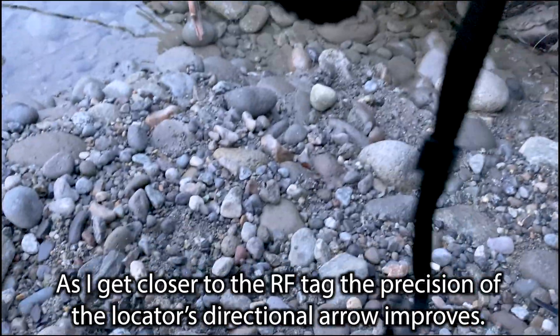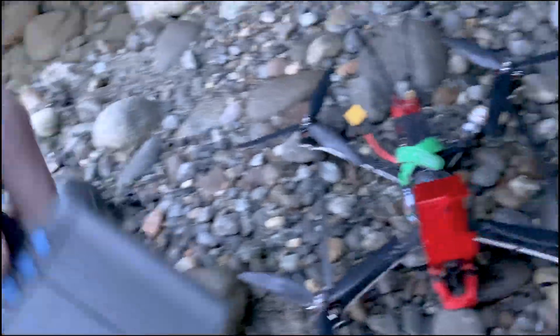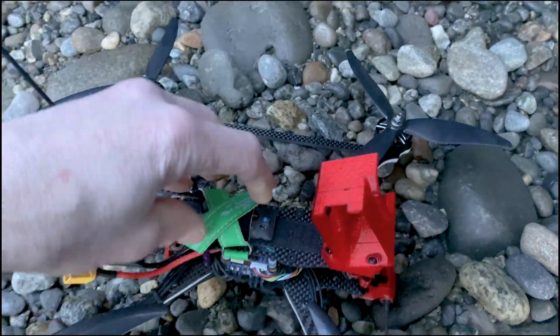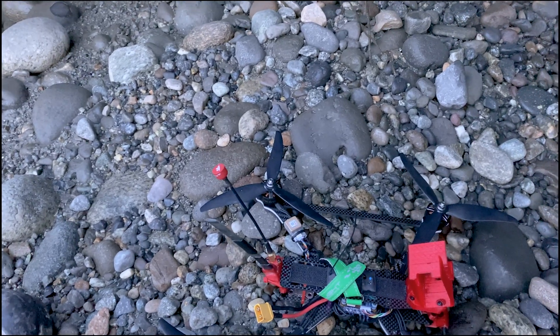I'm going to turn the tracker off now, and turn off the tag. So you can see this thing works pretty well.